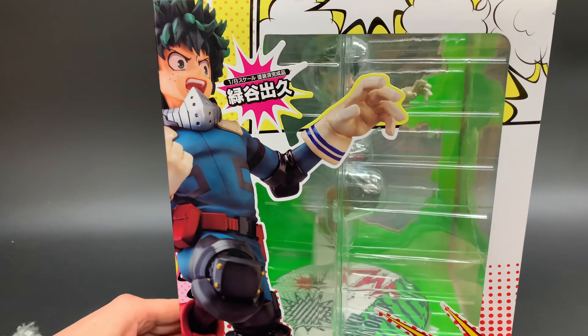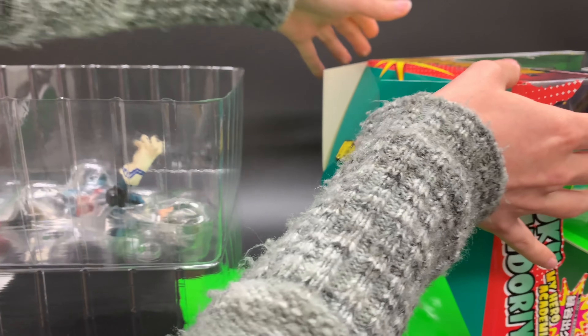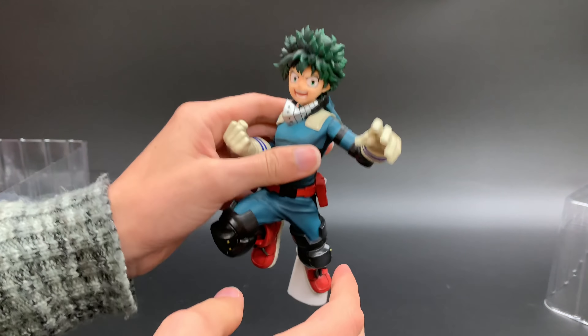This is the first scale figure of Midoriya — or Deku, whichever you want to call him — that's been released. Kotobukiya is coming out with one too, but this one beat it to the punch. This is by Kara Annie, or Character and Anime as their full name is, and they're part of the Good Smile team. I really like this one because he's so action-packed. The pose is a lot — he's in this jumping pose where he's like about to punch something. It's got a lot of movement to it.